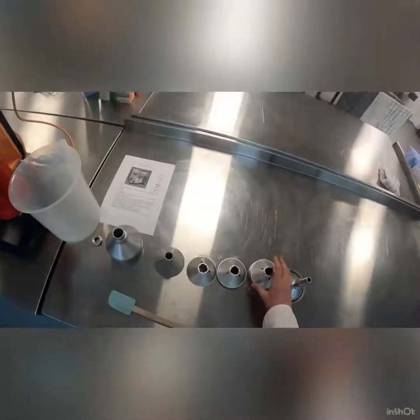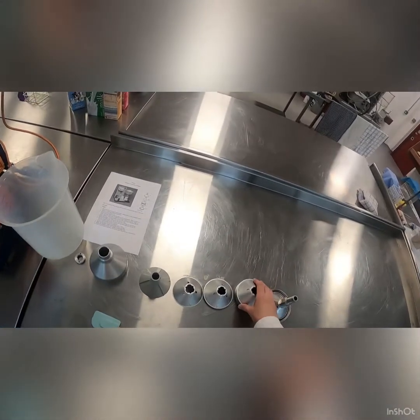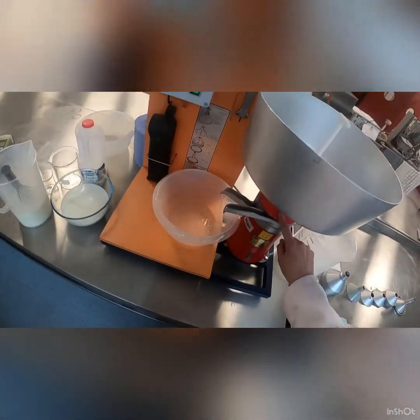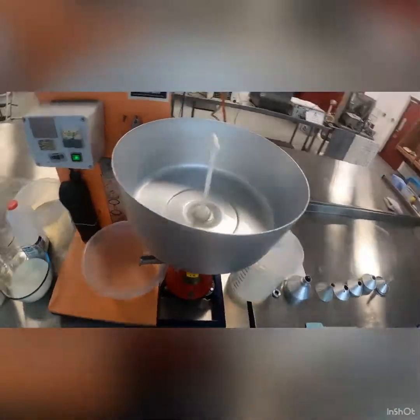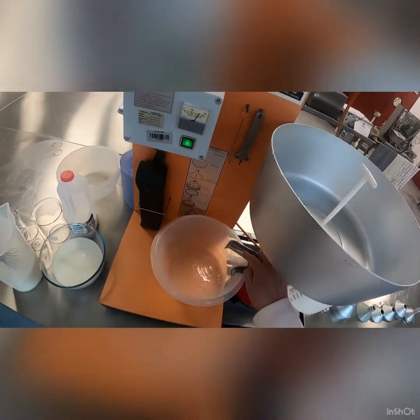Inside this part here there are loads of little plates, and you can see the holes in them where the milk comes into the middle of the machine. Then by centrifugal forces it pushes the samples out to the side, dividing it into a lighter portion and a heavier portion.